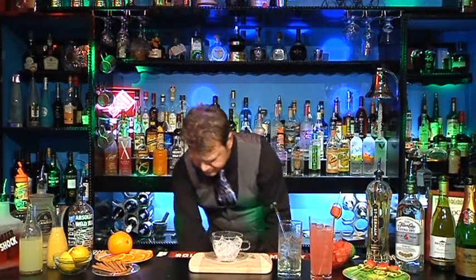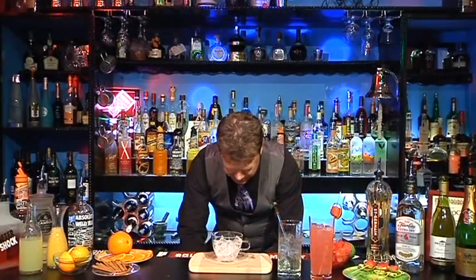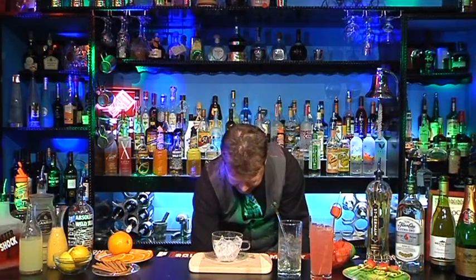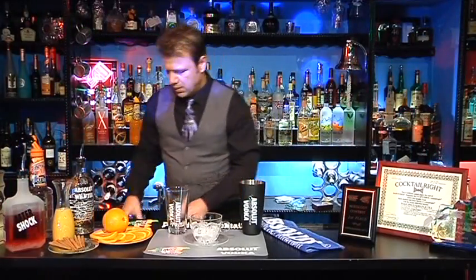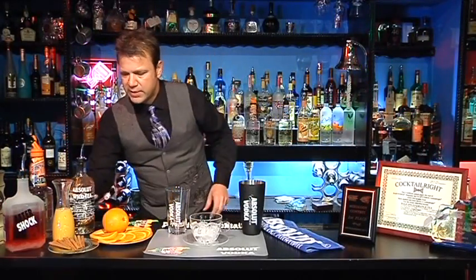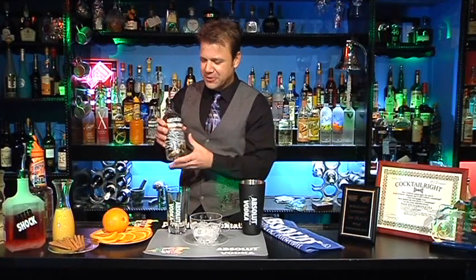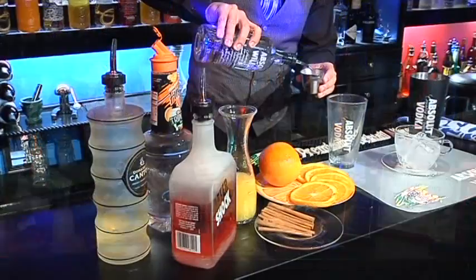We're going to fill our shaker tin with some ice. Then in our mixing glass, we're going to add two ounces of the Absolut Wild Tea. This stuff is absolutely delicious — it has the flavors of both black tea and elderflower. It's quite good. So we're going to put in two ounces.